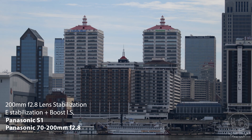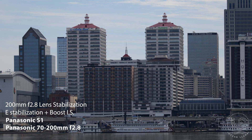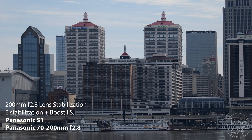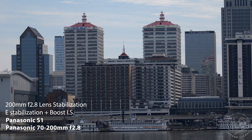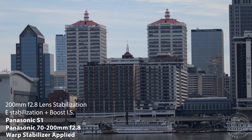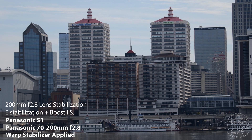At 200mm, using OIS and in-body stabilization, we start to see some abrupt direction changes from what I assume is the sensor hitting the limits of what it can stabilize in-body. Better than no stabilization — as usual, warp stabilizer helps things out.